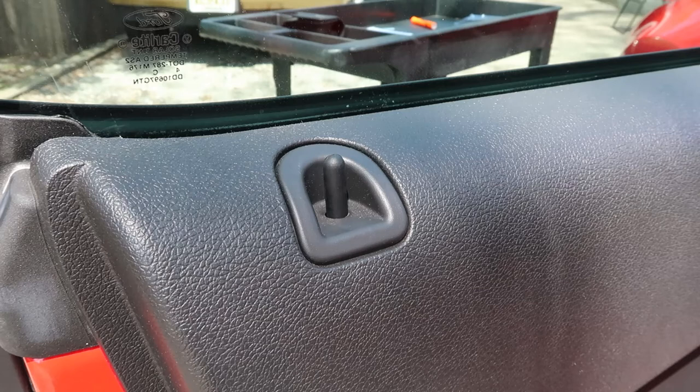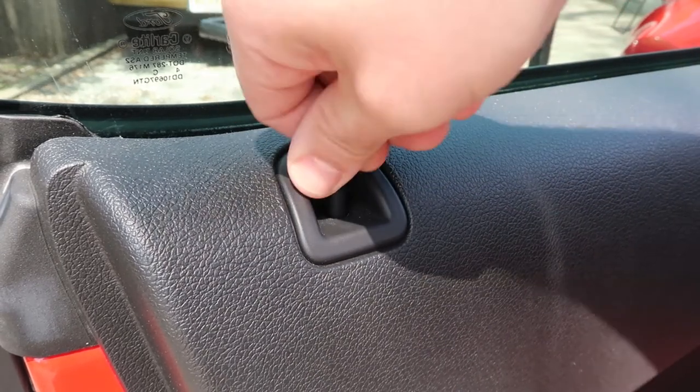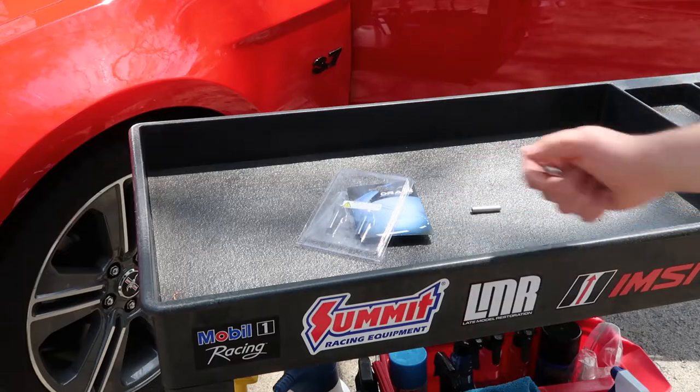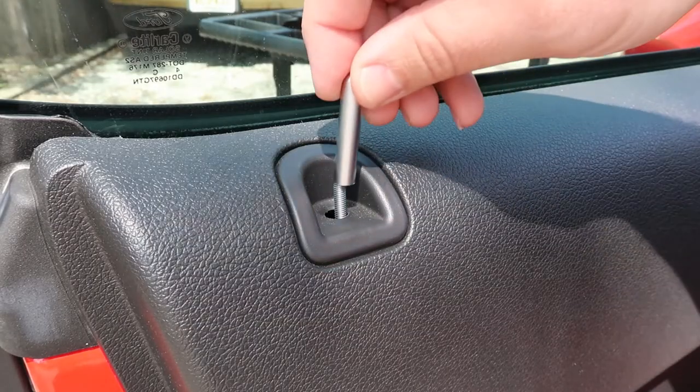To remove your door lock pin, grab the top of the pin and unscrew it in the counterclockwise direction until it's released from the threaded rod. Now you can install your new pin by screwing it onto the door lock rod.